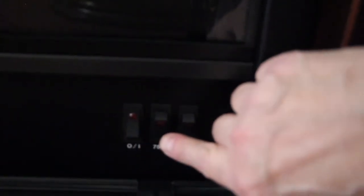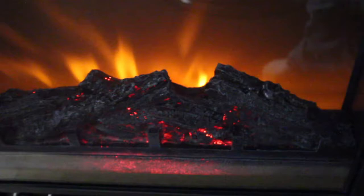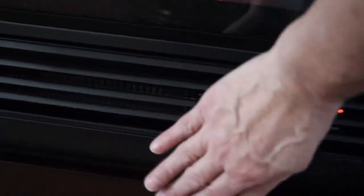You have all the different knobs here. And it actually blows the heat out. It has a little blower right through here, and you can feel all the heat coming out.